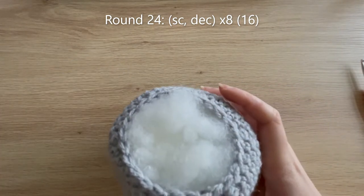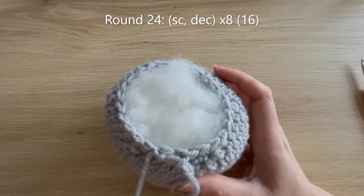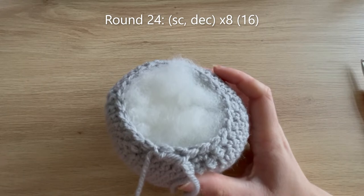I've reached the end of round 23 with 24 single crochets all the way around. Add quite a lot of stuffing at this point to make sure the head is firmly stuffed. For round 24: single crochet, decrease — repeat seven more times — down to 16 single crochets, matching the number on the body. I'll meet you at the end of round 24 when we'll fasten off with a fake single crochet and sew to the body.